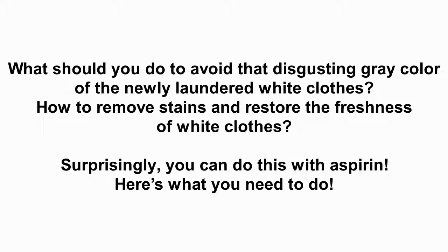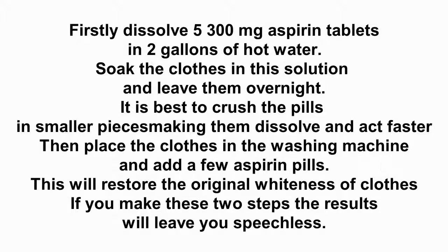Here's what you need to do. Firstly, dissolve five 300-milligram aspirin tablets in two gallons of hot water. Soak the clothes in this solution and leave them overnight. It is best to crush the pills into smaller pieces, making them dissolve and act faster.